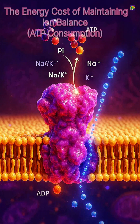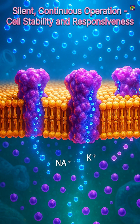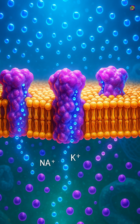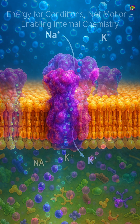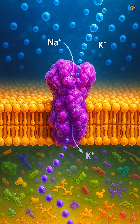A significant portion of the cell's energy is dedicated to keeping this pump running. It operates quietly and continuously, maintaining ion balance so the cell stays stable, responsive, and able to function. The sodium-potassium pump demonstrates how cells use energy not for motion, but to preserve the conditions that make their internal chemistry possible.